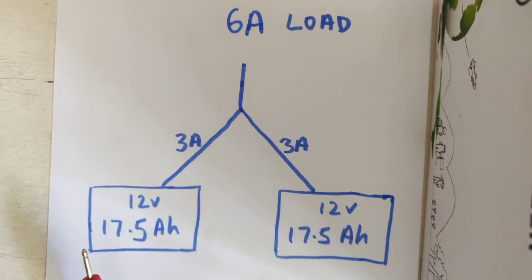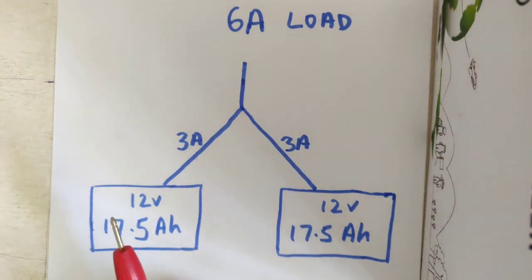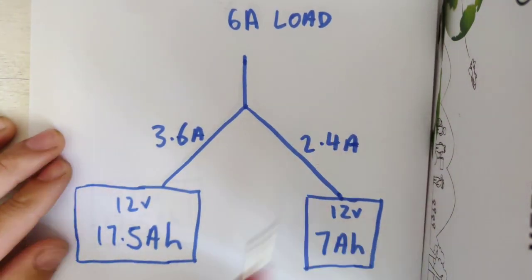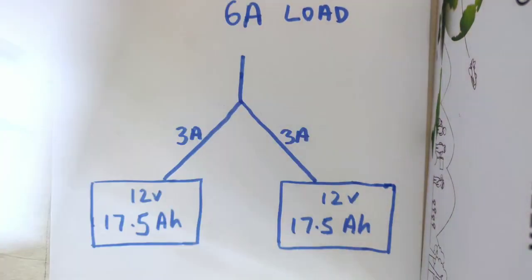The question has been asked: is paralleling batteries good? Is there any downside to it? Can they damage each other when you do that? Can we mix and match? So I'm going to go through the scenario of equal capacity batteries in parallel, as well as different capacity batteries in parallel. Hopefully this will clear things up.